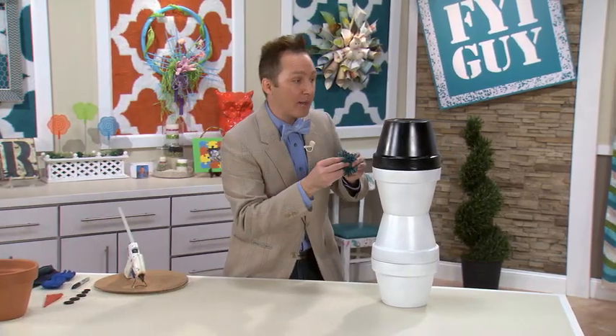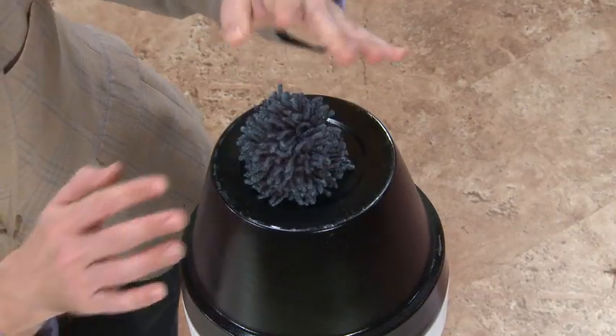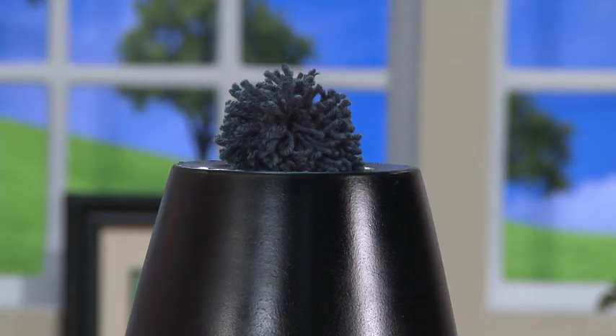To start off, I'm going to put a blue poof ball right on top of Frosty's hat. He's ready for winter.